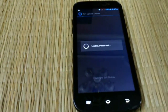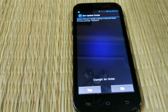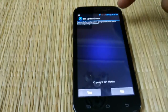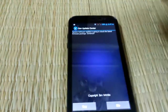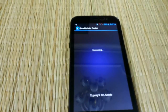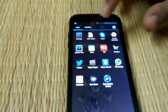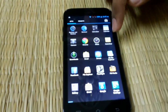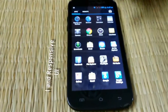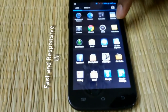It also has the Zen Update Center, which is for OTA updates. As you can see, it already has an update package and it's asking me to continue. There's also Gmail, Google applications as usual, and Facebook applications also bundled.